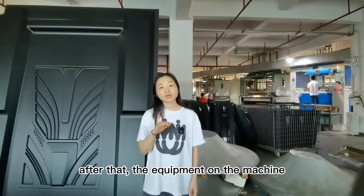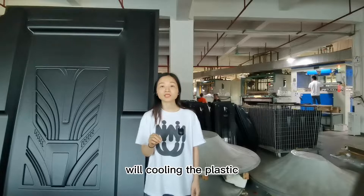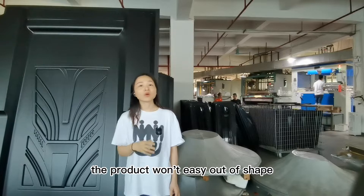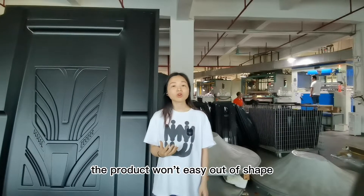After that, the equipment on the machine will cool the plastic. So when we release the mold, the product will hold its shape and come out easily.